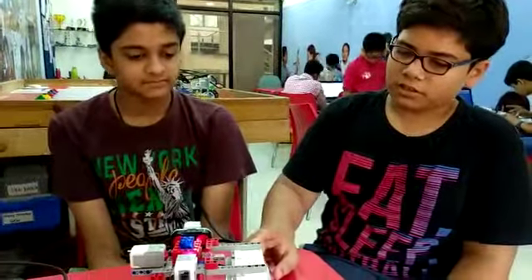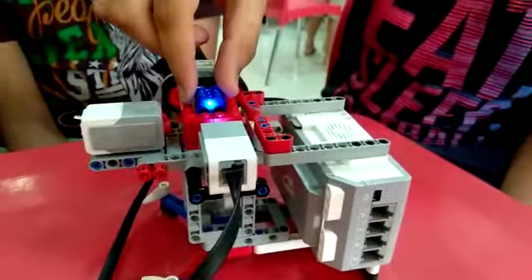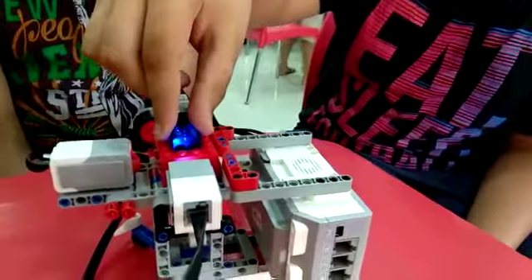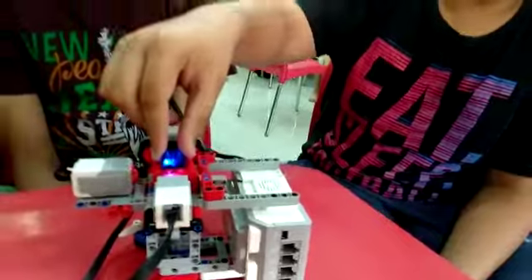Now I will tell you how it works. If an EV3 tries to store this diamond, by mistake it touches the touch sensor, it will beep the alarm. When the color sensor senses no color, it will start beeping. And when the ultrasonic sensor distance increases, it will start beeping.